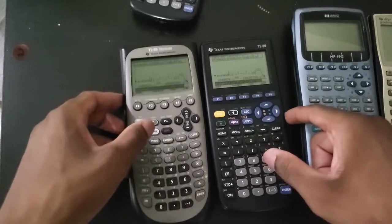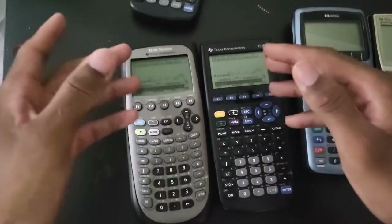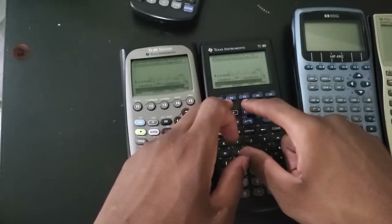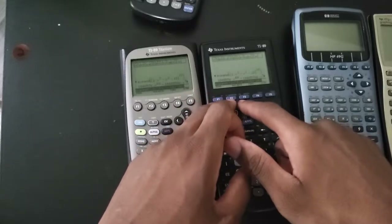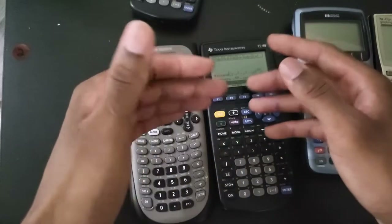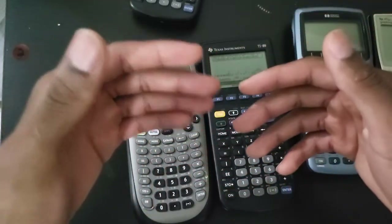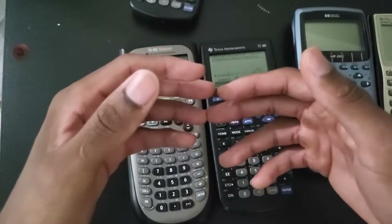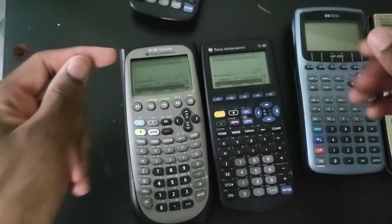When it comes to the software, these two are essentially identical. Texas Instruments has been using the same software since 1995 - that is 27 years old. Even on your TI-Nspire, it's essentially the same software - the Nspire just has a different graphical user interface, but the syntax and the code are essentially the same thing.